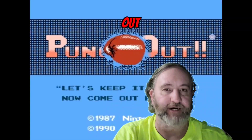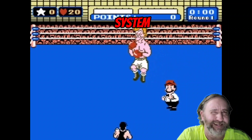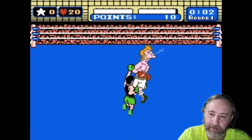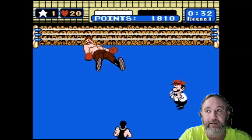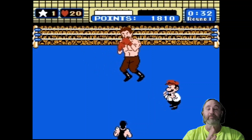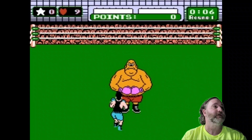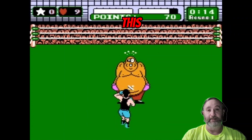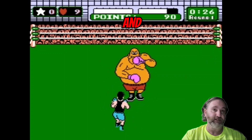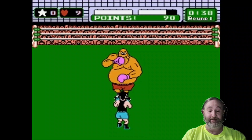Y'all probably remember Punch-Out for the Nintendo Entertainment System. It came out, what, 1987 or something? Probably one thing you remember about that game the most is the graphics. You know, it was very cartoony, very awesome. Especially for the time — whoa, you know, this is pretty neat. Sega Master System didn't have anything like this. Atari 7800 didn't have anything like this, and Atari 2600 surely did not have anything to look like Punch-Out for the freaking Nintendo.